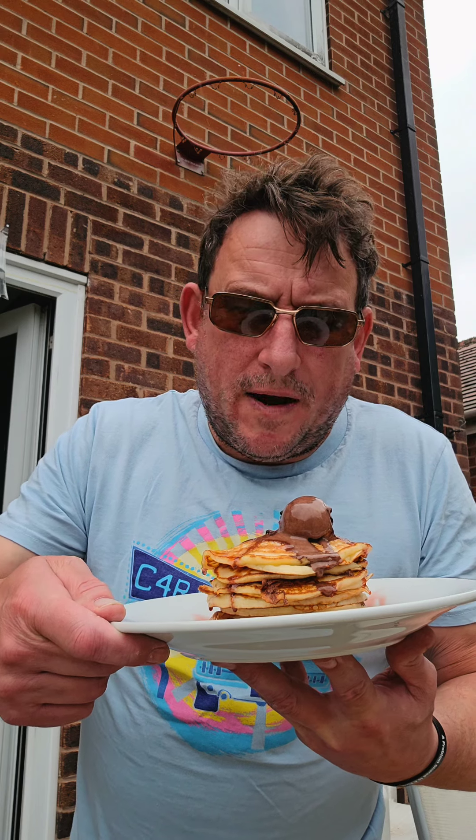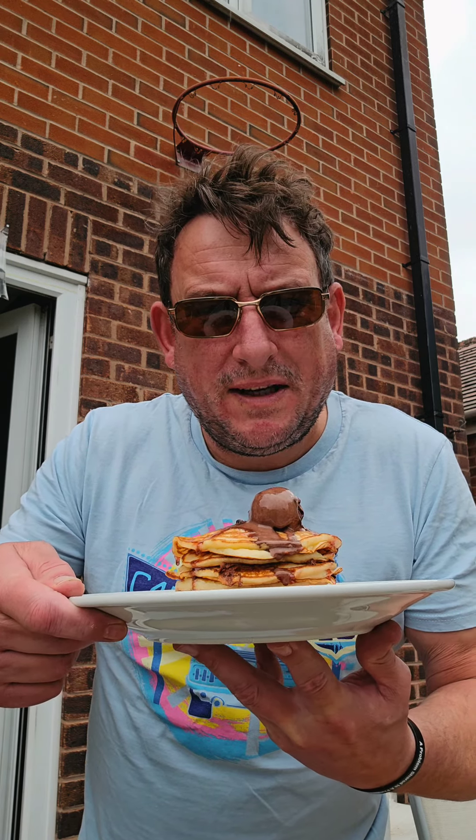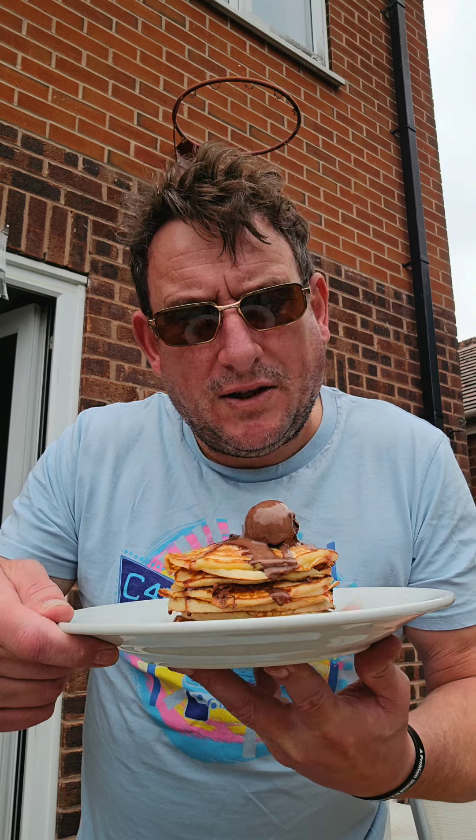There you have it then — easy American-style pancakes, cheap as chips, cost nothing. The Blackstone done a great job for that, that's what it's made for. Happy days.